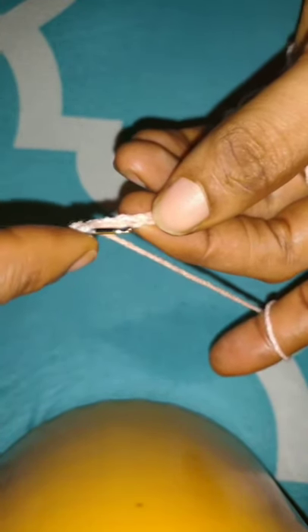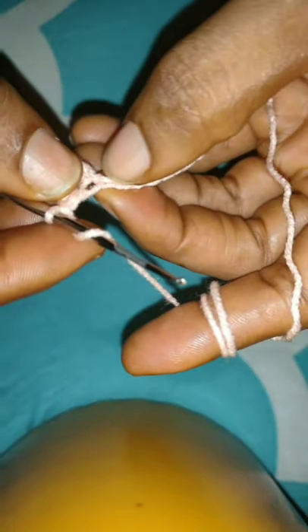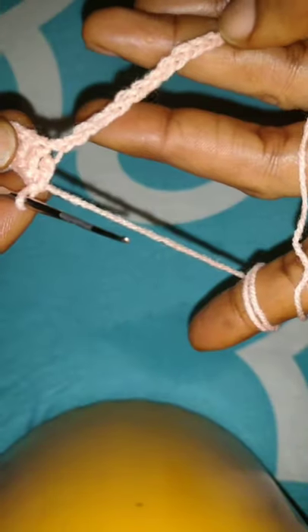I'm going to place a double crochet at the 4th stitch, leaving the 3 stitches I just made. I place a double crochet at the 4th stitch. Then next I'm going to place another double crochet on the next stitch and I will continue placing double crochet on each of the stitches of the chains. Each chain is now acting as a stitch, so whether I say stitch or chain it's the same thing. I will continue placing double crochet on each chain till I get to the end of the row.